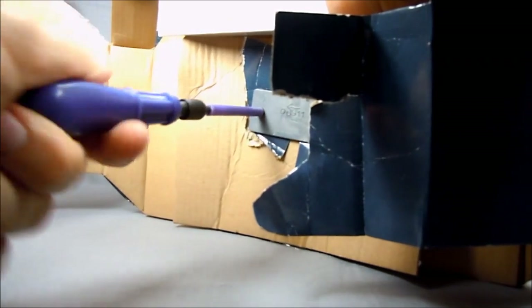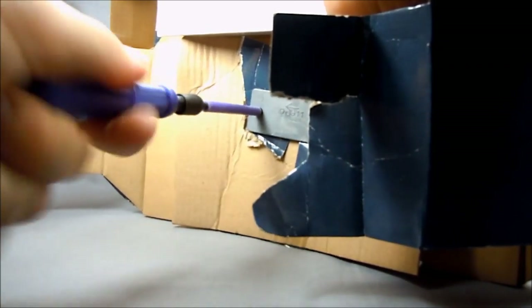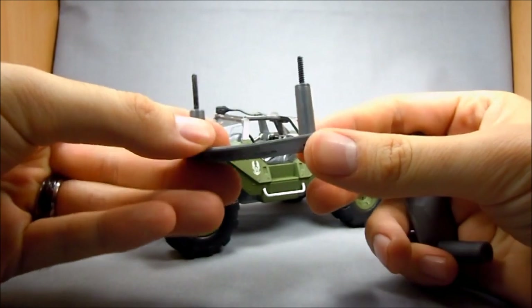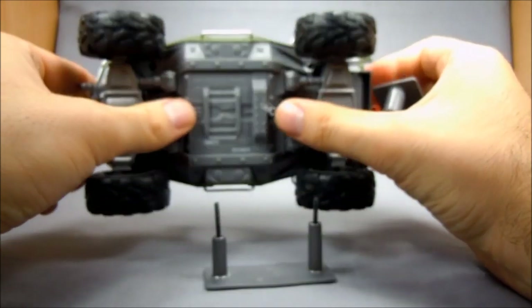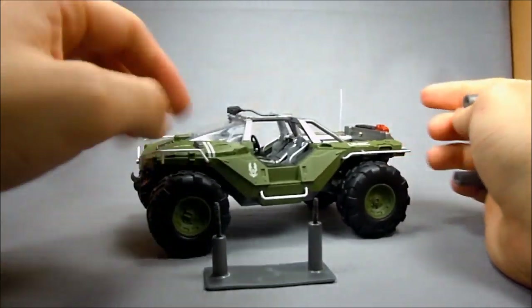All you have to do is remember righty-tighty, lefty-loosey. This is the piece that goes into the bottom of the packaging that goes up into your car, which is really, really weird. I've never seen anything like that. You see these two screw holes here? That's where it went into. Very strange.